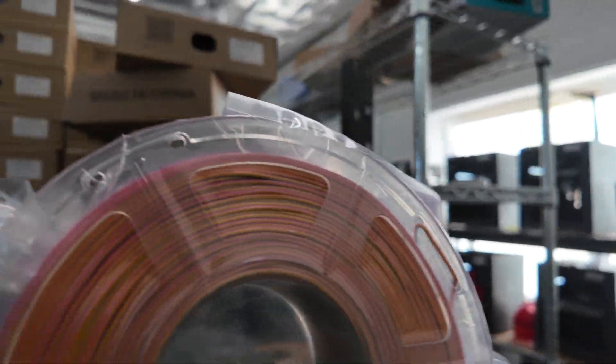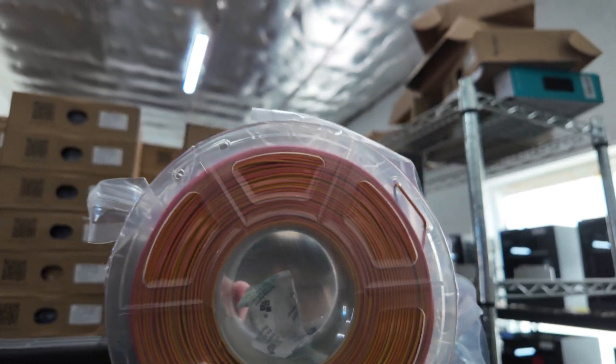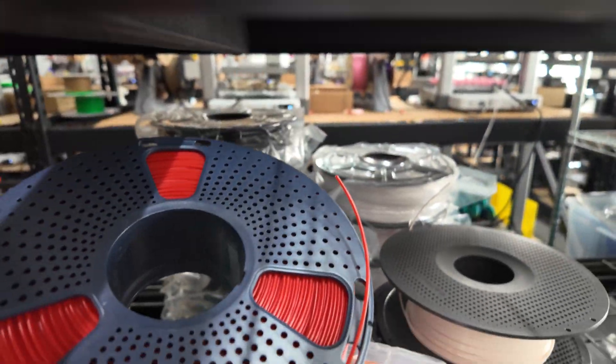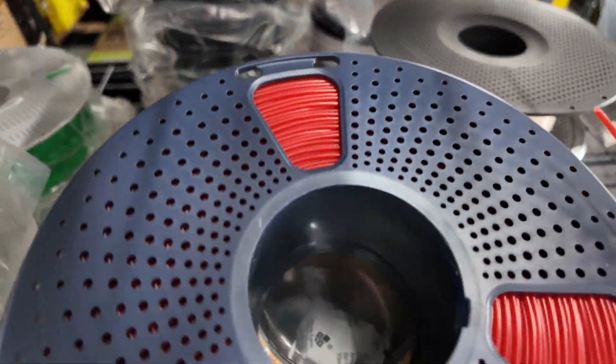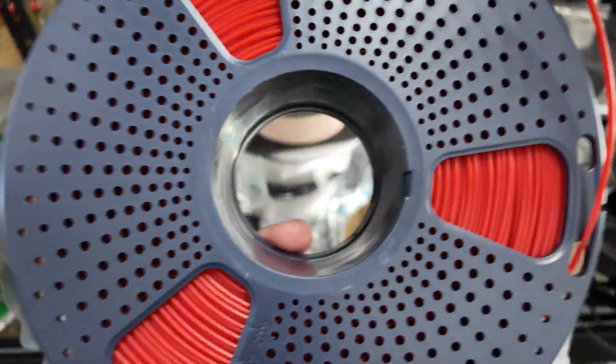For comparison, this is the older Sunlu spool — you can see how the inner diameter is very big compared to the newer spools. There's the newer spool and that's the older spool. Much smaller, so this will fit perfectly into the AMS light.